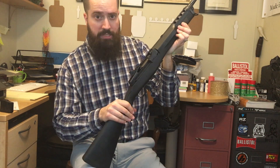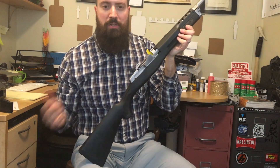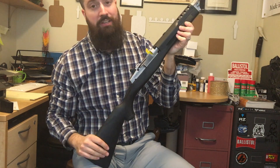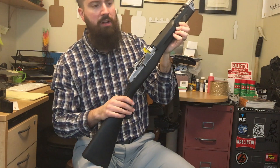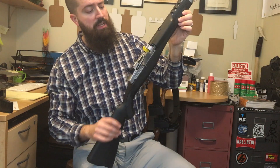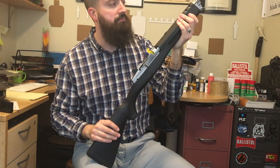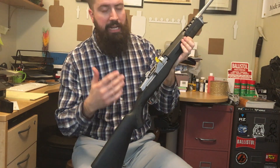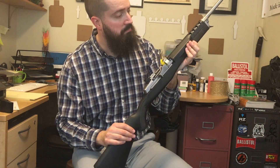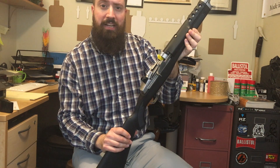So this is the Ruger Mini 14 in 5.56 NATO or .223 Remington, and almost identical to it, the Mini 30 in 7.62x39 — this one happens to be in stainless, though it does come in all black as well. Great options for anyone interested in a rifle like this. If you have any questions, feel free to ask in the comments or email me directly. Hope you learned something and maybe found an option you didn't know was out there. Thanks for watching!